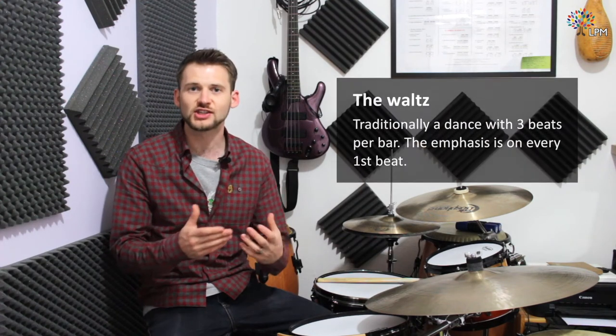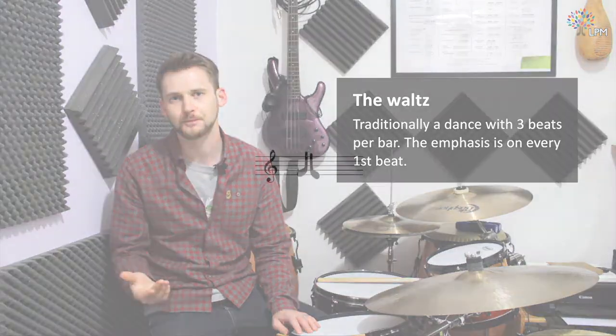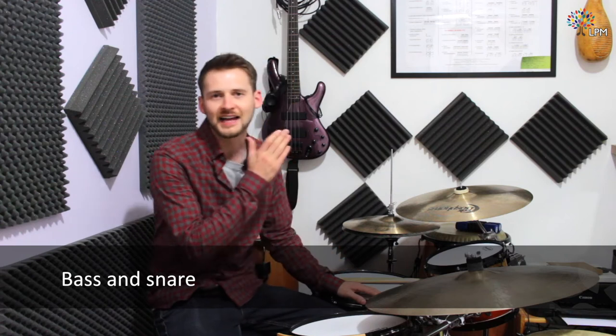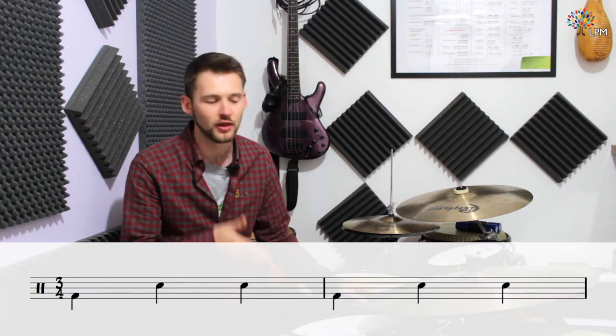Today we're going to look at the waltz. The waltz is specifically a rhythm that is always in 3/4, which means you have three quarter note beats in each bar. The foundation of this groove is going to be the bass and the snare, and the emphasis is on beat one, on the downbeat, and that's going to be the bass drum.